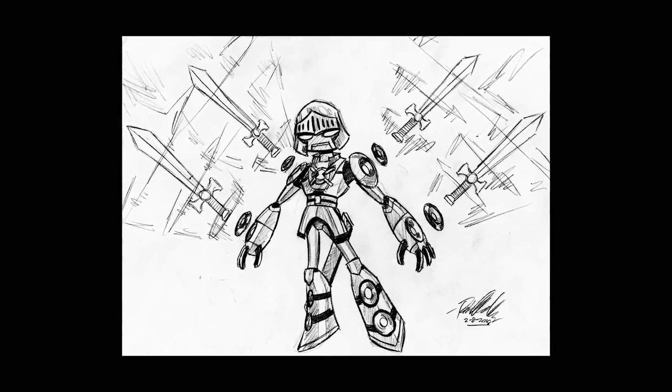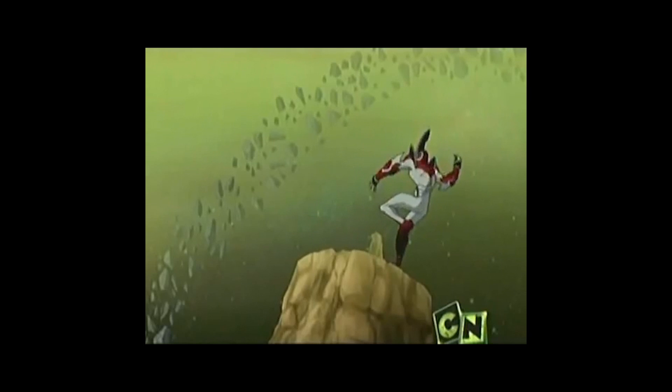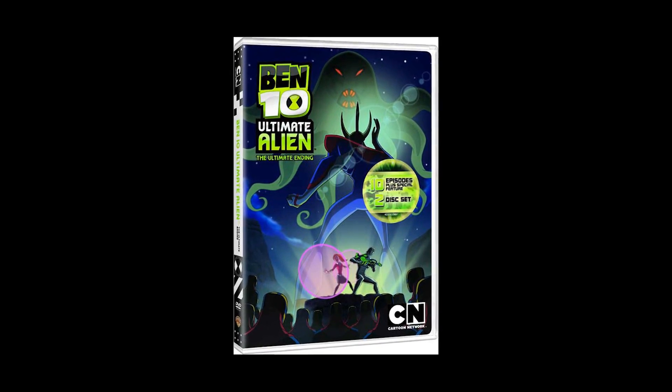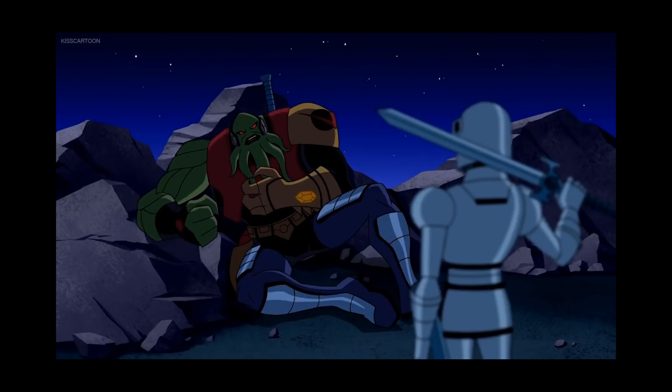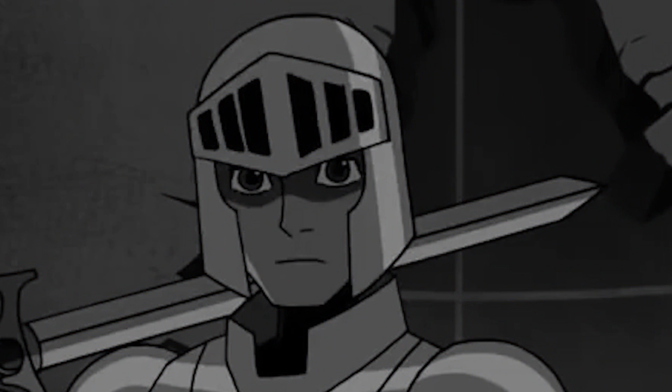What if Ben went Ultimate Echo Echo and continued to wear the armor and sword? What if Vilgax threw Ben into space for payback and then flies after him, and the battle expands on a planetary scale? What if Ben used Ultimate Alien X? What if the battle was literally anything else other than just — 'You stabbed me!' Such a wasted opportunity.